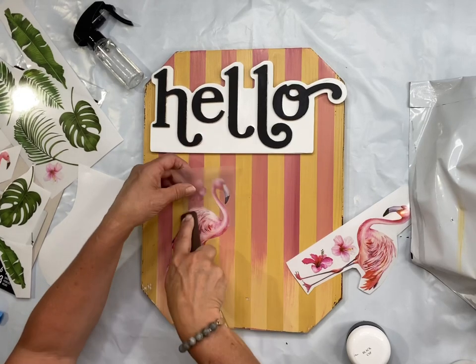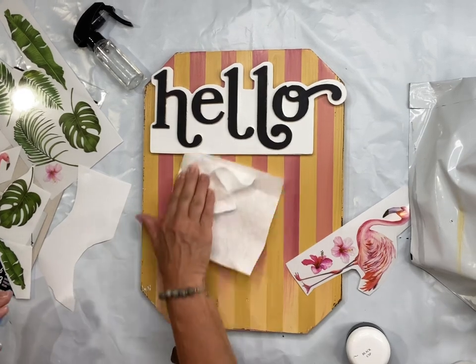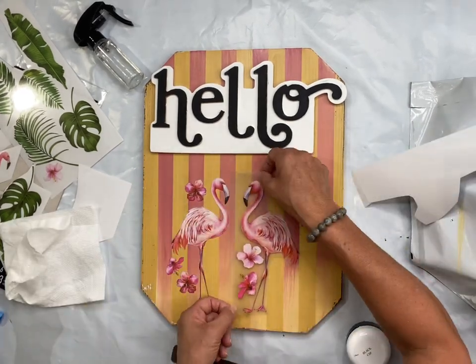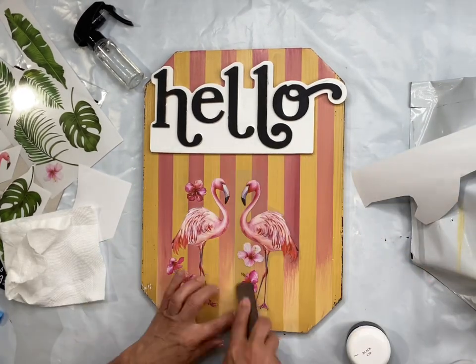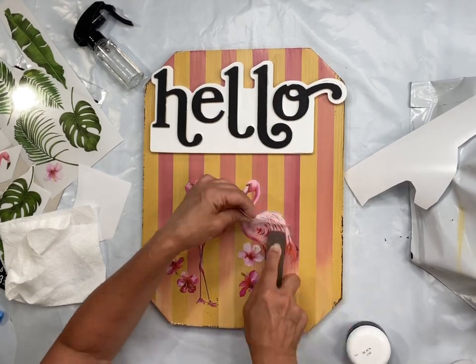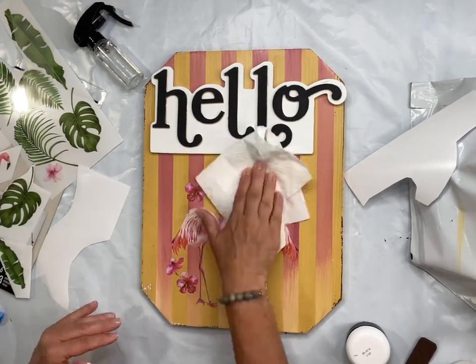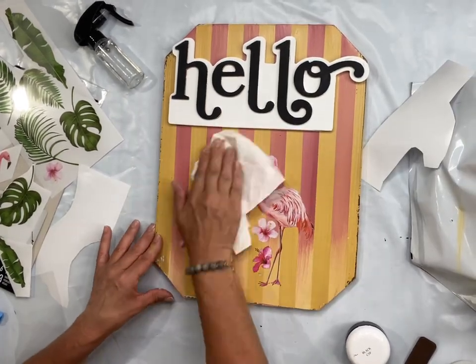I place a flamingo to the left and then a flamingo to the right. You want to make sure you burnish after you apply your transfers, as this ensures the image has fully adhered to the board.